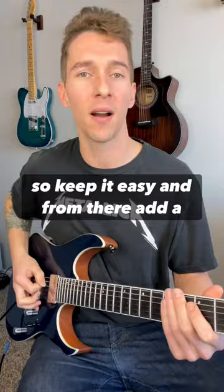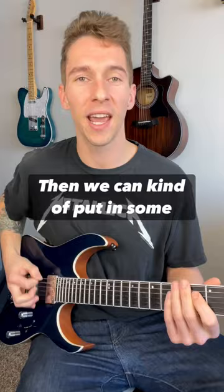From there, add a chord or two here and there. And then we can kind of put in some more stuff. So give that a try. I'll see you guys in the next video.